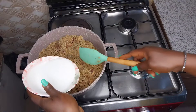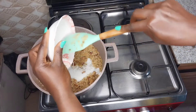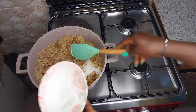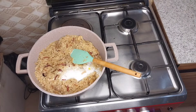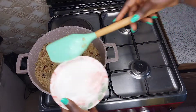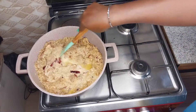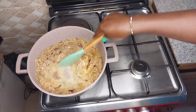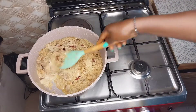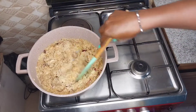After that I added my coconut milk. If you have enough coconut milk to cover your rice that's fine, but if you don't, you can add water to it. From what you can see here, the coconut milk wasn't so much to go around, so I had to add water. You don't want to add too much water, so it is advisable to add the water bit by bit.